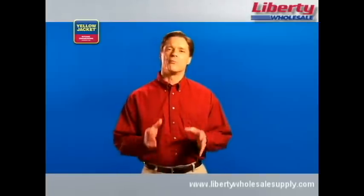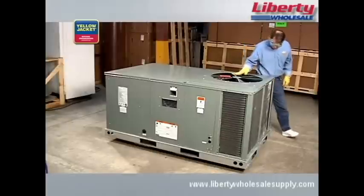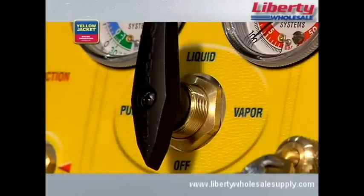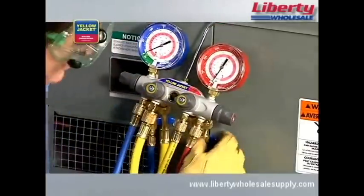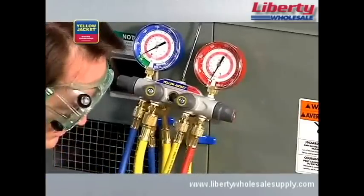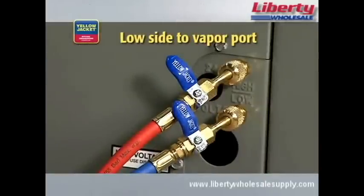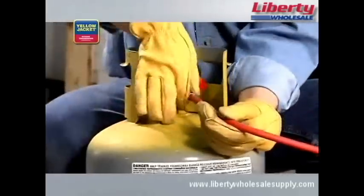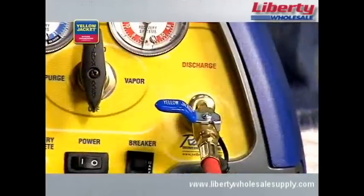In vapor recovery, we remove the refrigerant from the HVAC system in a vapor state. Then, the vapor is condensed into a liquid by the recovery unit and finally transferred to the recovery cylinder. When you're ready to start, make sure the system you're servicing is powered off. Check that the recovery machine selector knob is also set to off, and all valves on the manifold are closed. Connect your manifold to the system being serviced — high side to liquid port and low side to vapor port. Connect the quarter-inch utility hose of your manifold to the suction port of the recovery machine. Finally, connect the hose from the liquid side of the recovery cylinder to the discharge port. Be sure that the ends with the shutoffs are used at the suction and discharge ports — this is required by law.